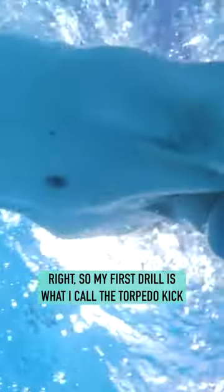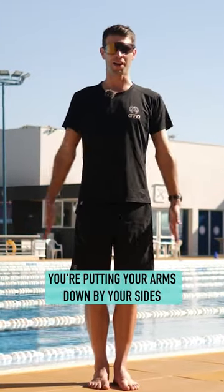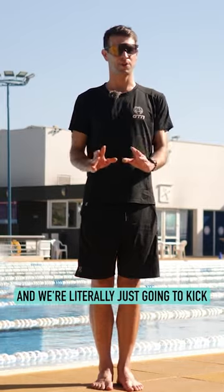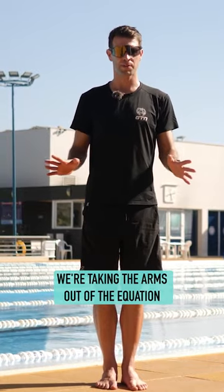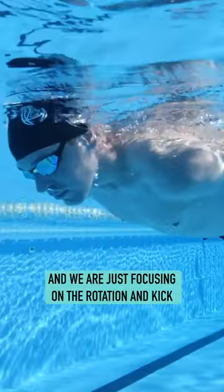My first drill is what I call the torpedo kick. You're essentially making yourself like a torpedo — putting your arms down by your side and literally just going to kick. We're taking the arms out of the equation and just focusing on the rotation and kick.